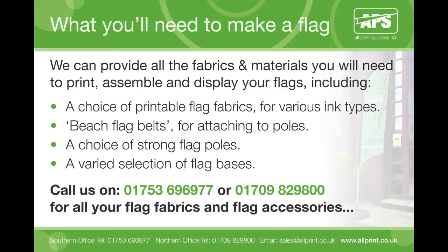We offer a choice of printable flag fabrics for various ink types, beach flag belts for attaching to poles, a choice of strong flag poles, and a varied selection of flag bases.